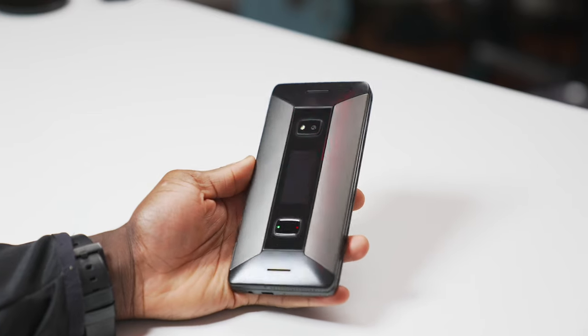If you think a physical QWERTY keyboard on a smartphone is a thing of the past, then you might wanna think again — or maybe you're right, time will tell. Because this, the Cosmo Communicator, is Planet Computers — a London-based tech company's second stab at keeping PDA physical keyboard dreams alive. If anyone remembers the 1997 Psion Series 5, this will bring back a lot of memories.